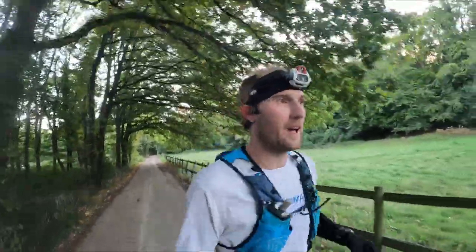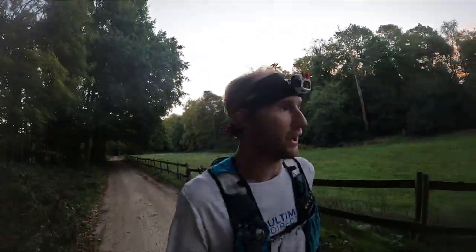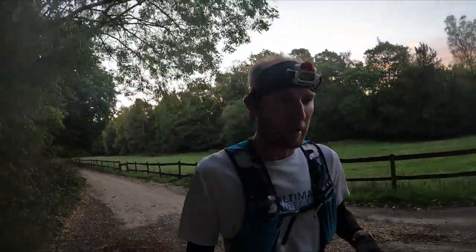Pros and cons of the Petzl Nao Plus head torch. Firstly, as I said before, extremely comfortable - no issues whatsoever with any sort of pressure on the head or discomfort whilst out running. It's pretty lightweight. The only main weight is from the battery pack on the back, but because it's split it kind of balances out and you don't really feel it too much while you've got it on. In terms of comfort, extremely good.